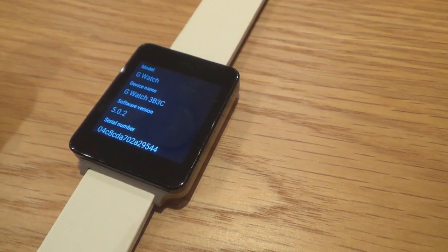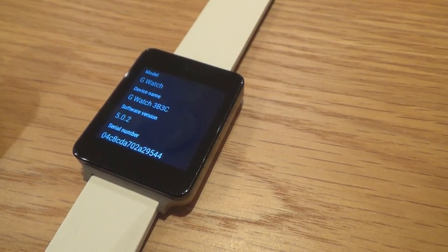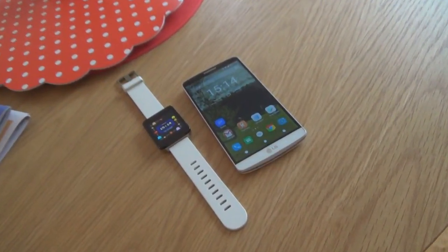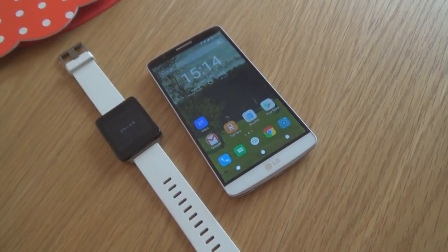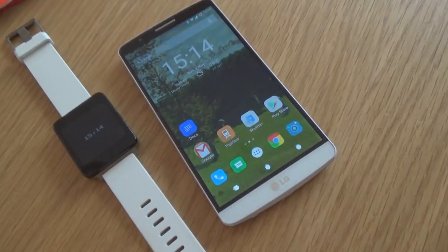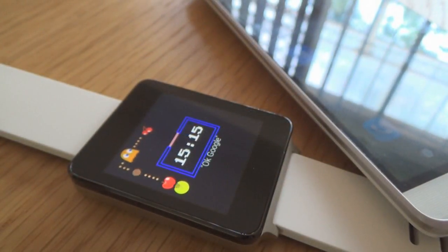Downloading this watch face only takes a few seconds, and you should be able to set it on your watch or on your Android Wear app in a few minutes. The Pac-Man Watch Face cleverly integrates the game with the time, having the time shown in the ghost's cage along with the tiny dots representing the seconds, which makes it very cool.